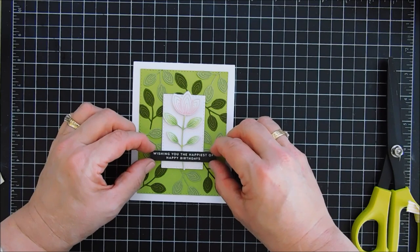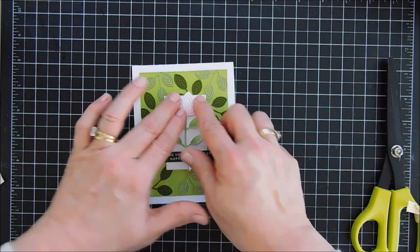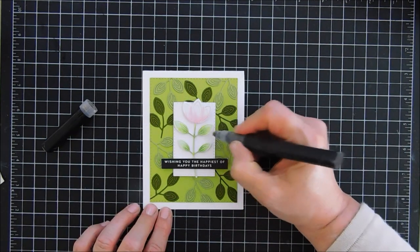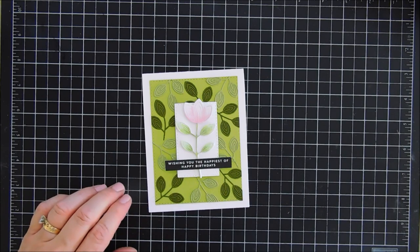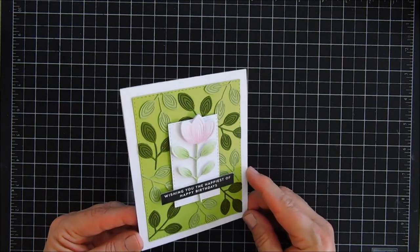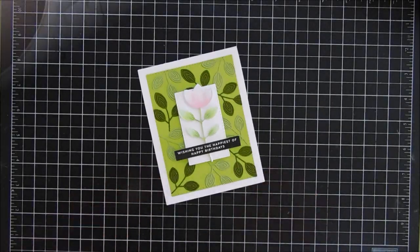I love how organic this looks — I think it looks very natural. For bells and whistles I'm not going to do much. I'm just going to bring in my Spectrum Noir sparkle pen and add a little sparkle to the flower. And that finishes off my card today for Try It Out Tuesday. If you're interested in this die set I'll list it down below. I hope you have a fabulous day — thanks so much for joining me. We will see you again real soon. Bye-bye.